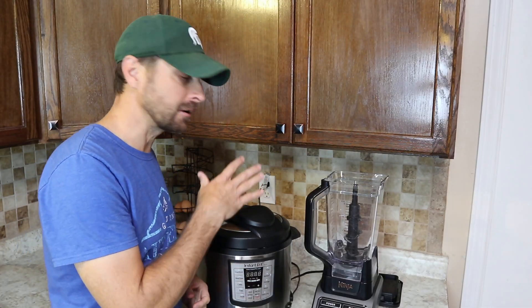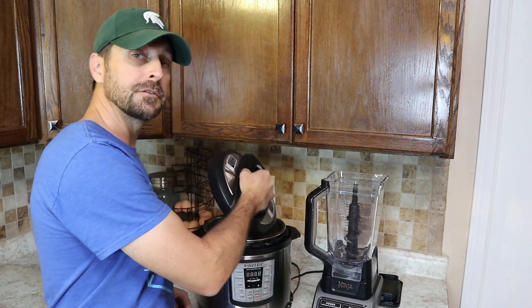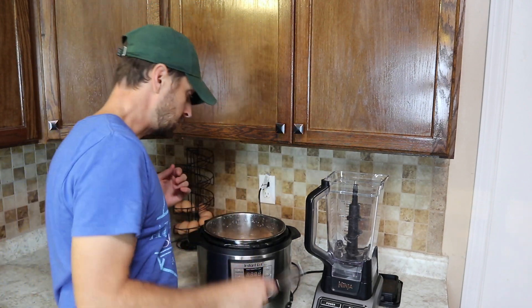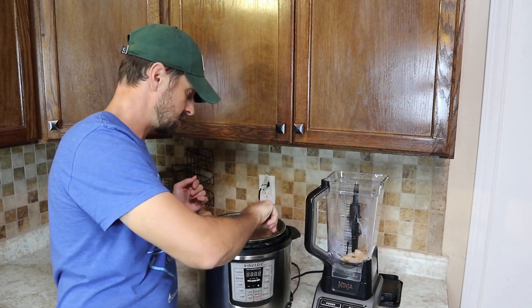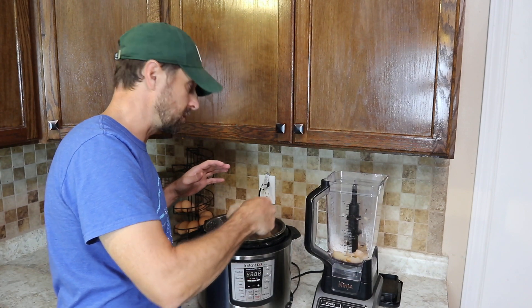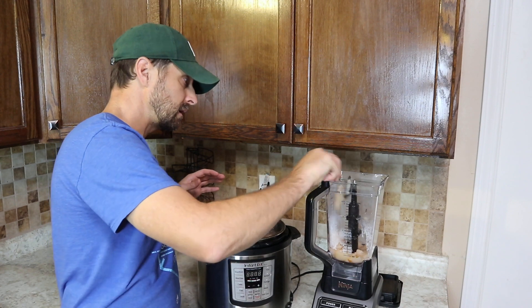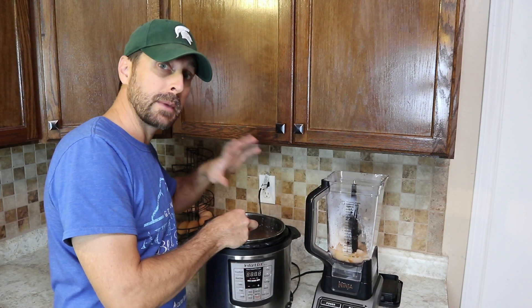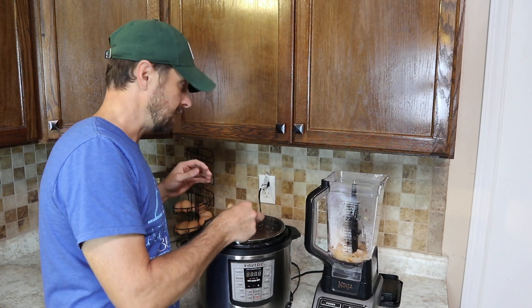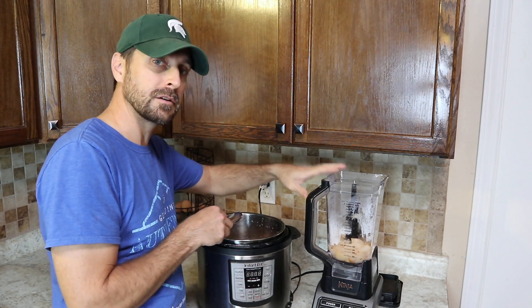Our pears are done. The next thing to do is transfer them into our blender. We're not going to want to transfer all the liquid — just a little bit. Scoop them out and place them in. You'll be left with a decent amount of liquid in the bottom of your Instant Pot, and you want to get that liquid out because when we make our pear butter we're going to reduce it even more, and we want as little liquid in there as possible — just enough for the blender to blend it properly.